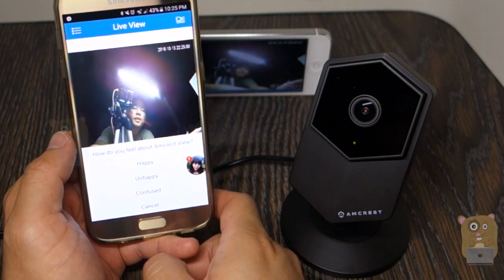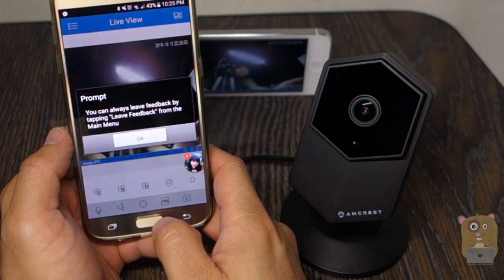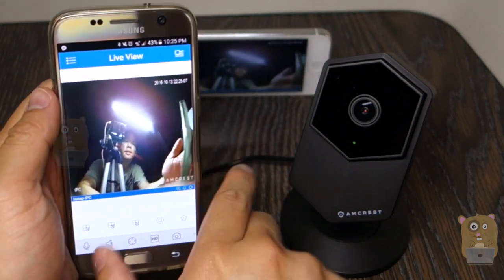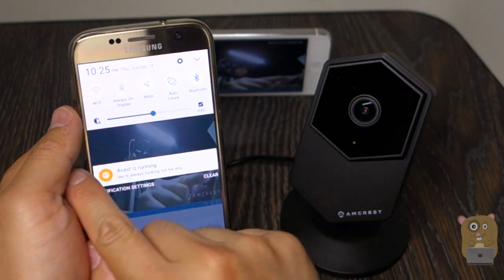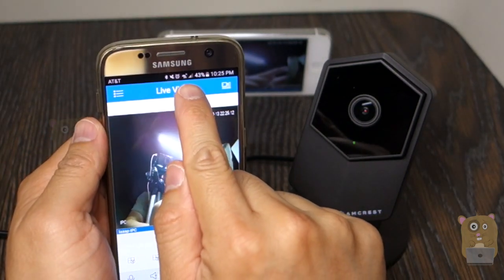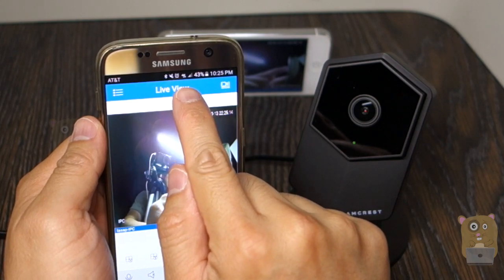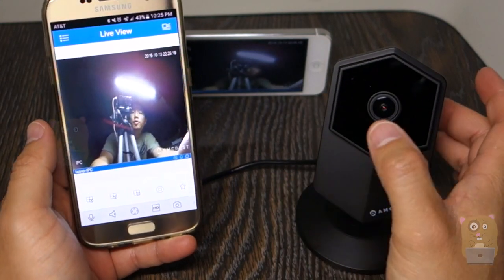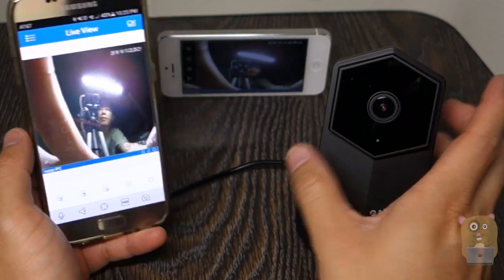It took about 30 seconds or so. Wi-Fi is turned off — I'm only connected using the AT&T 4G LTE network, the cellular network. So anywhere that I have access to the open internet, I can view this camera remotely.